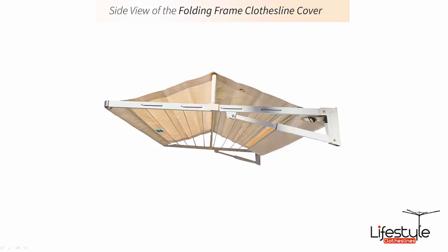As you can see, it's a simple cover that just ties on at the back and the two back corners of your clothesline with a couple of adjustable straps. You just need to fold the cover over to suit the depth of your clothesline and tie it on using the adjustable straps.